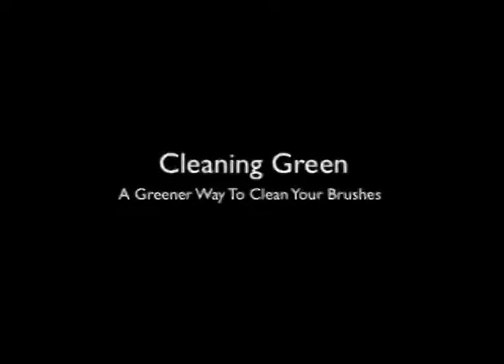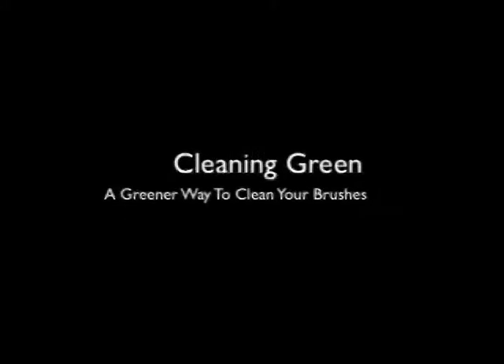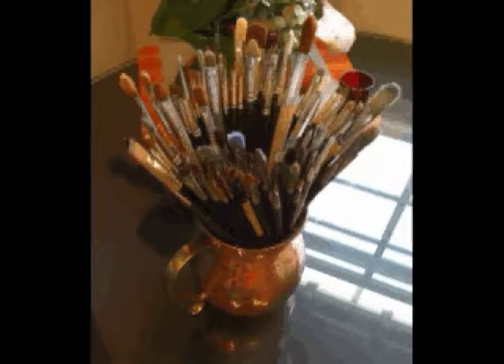Well, hello there. Today's episode focuses on a greener way to clean your brushes. You're probably wondering why I've got so many brushes. Well, I kind of like them — you can never have too many tools. But the real reason is that I don't use anything toxic to clean my brushes.